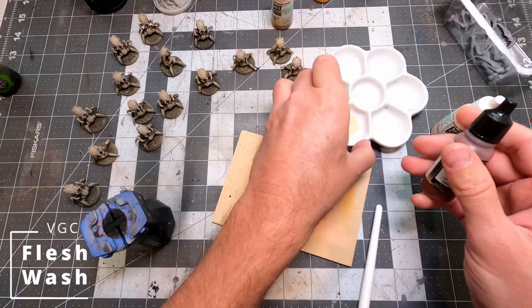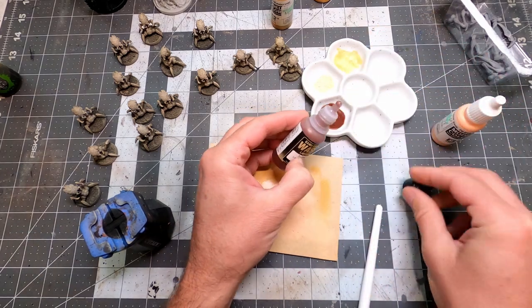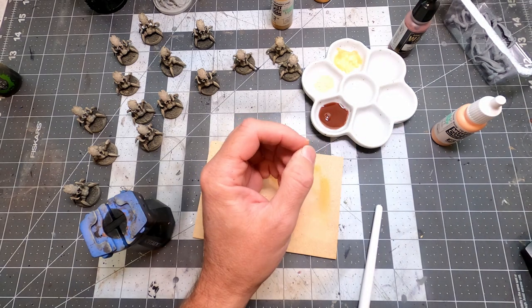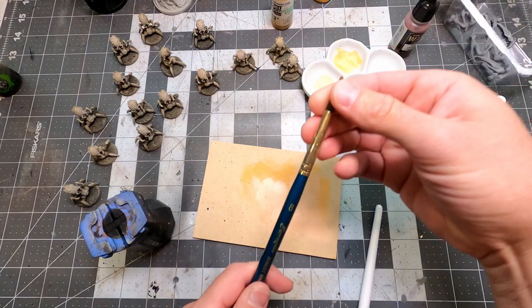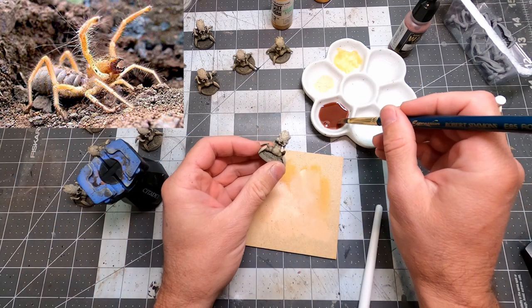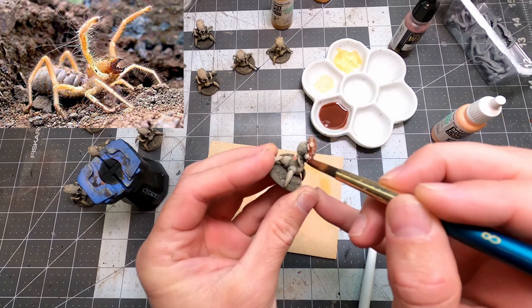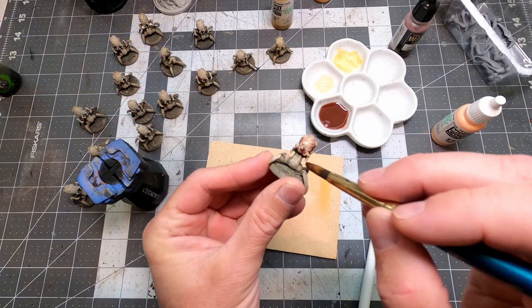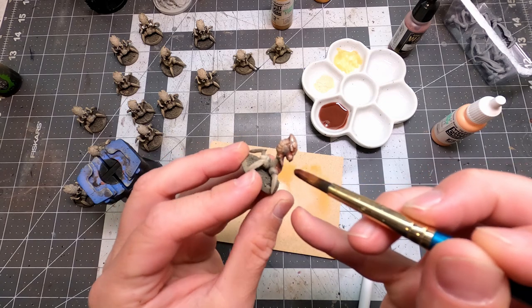At this point I've got my broader look for these guys — the basic tones are done. Now I'm going to start coming in and refining things. They looked a little bit too sandy to me, so I wanted to give them a flesh wash to put some pink back into them. I want them to look like little albino maggots with beady red eyes. I want some of that blood to show through their little carapace.